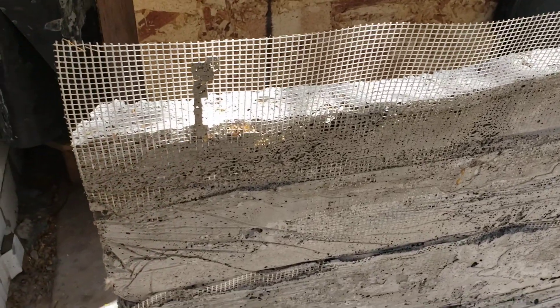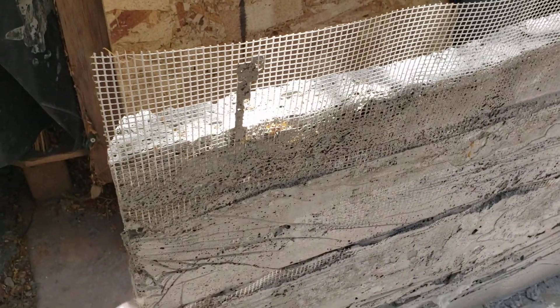It did work, and I think that the method would be very successful if you get your recipe for aircrete absolutely perfect and you build some really good molds.